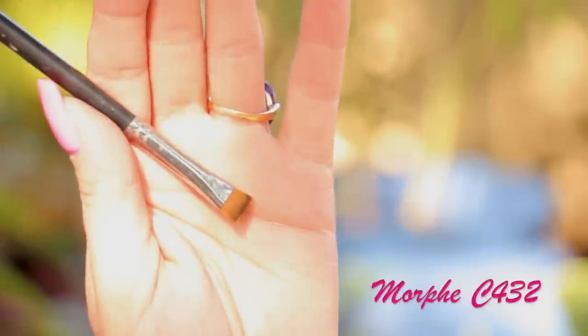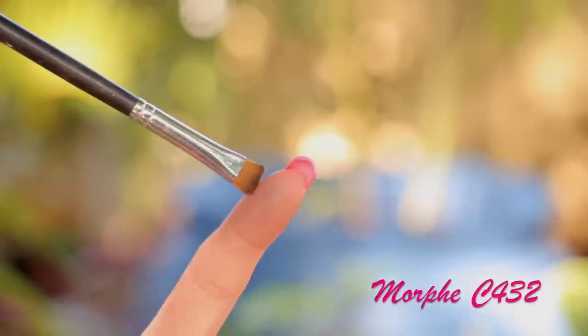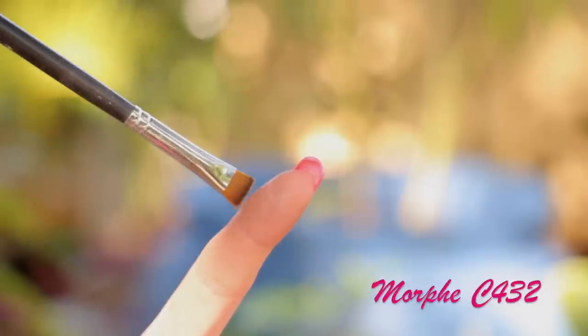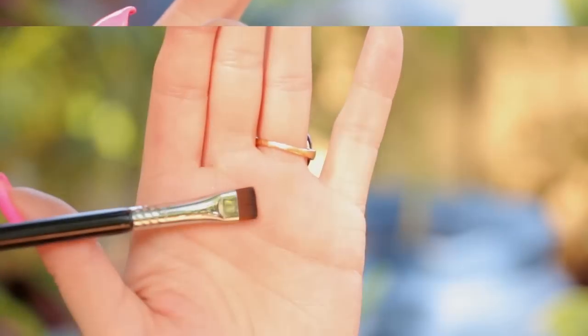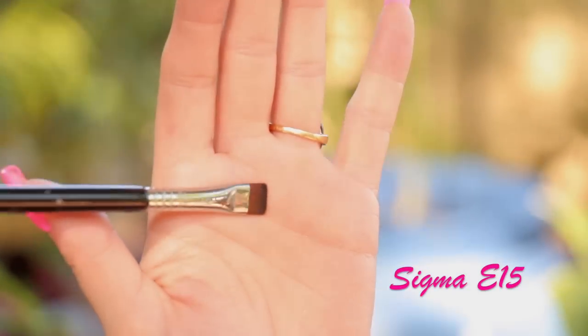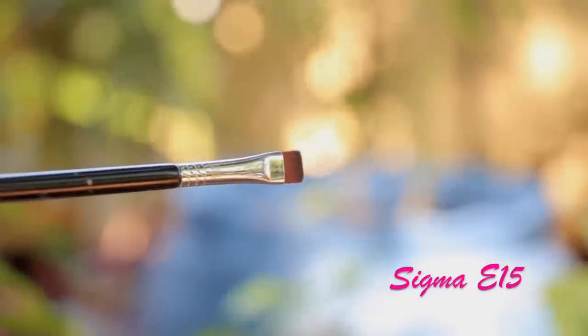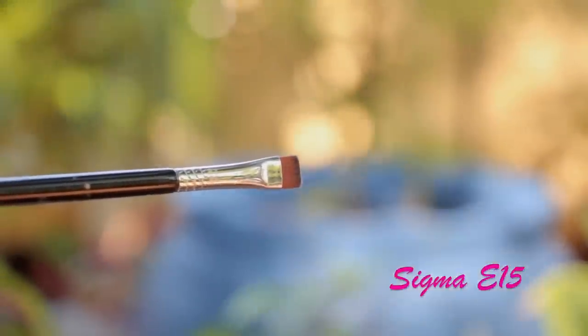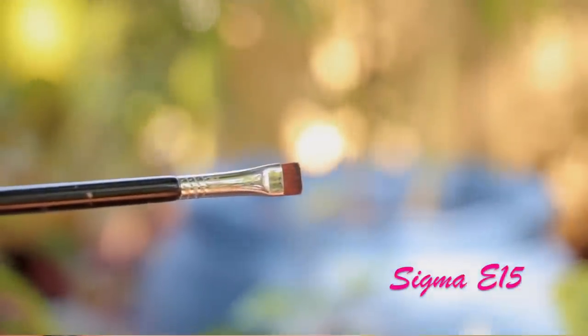The flat definer brush is something I believe everybody should have, because it's perfect for applying color on the lower lash line and just defining that lower lash line very precisely. You can go for the Sigma or the Morphe — whichever one you can afford — but they both do the same job. My personal favorite is the MAC, which I didn't show in this video because I couldn't find it, but these brushes are amazing.